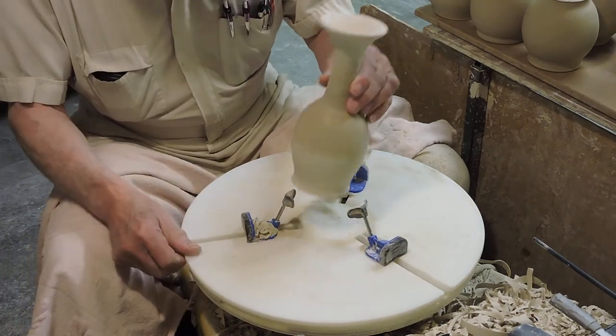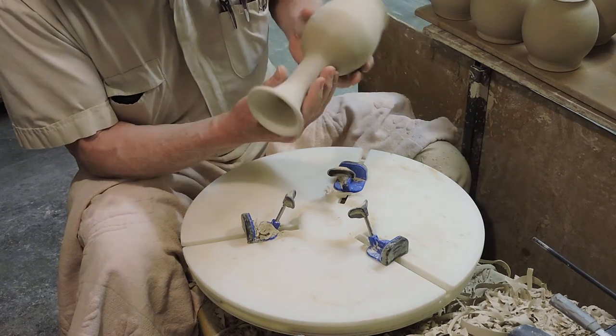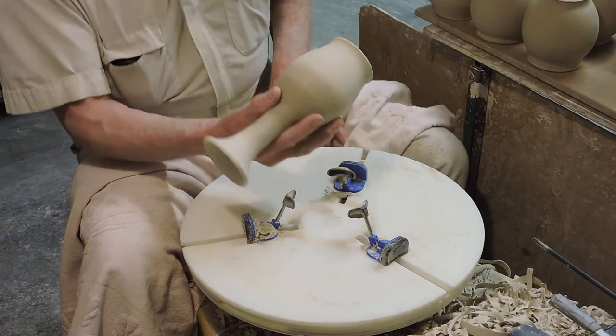So now this is completely flawless. If you look at it, I completed the shape and the transition because these are made as two-part items — they're thrown separately, which makes it very easy to be accurate.